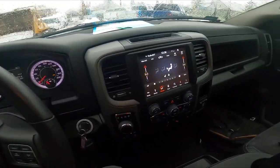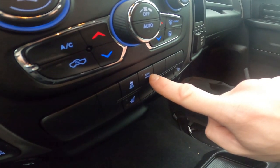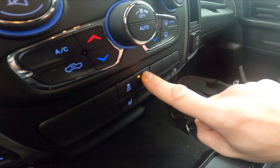In the beginning, let's take a look in the center of the car. Right here we've got this panel. Simply press the Tow/Haul function to enable or disable it.